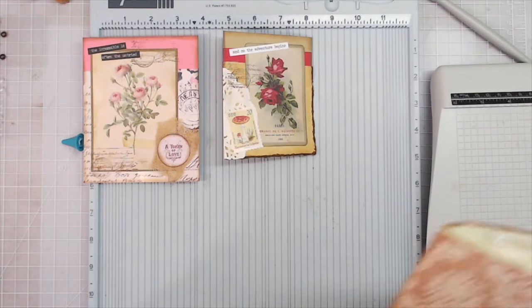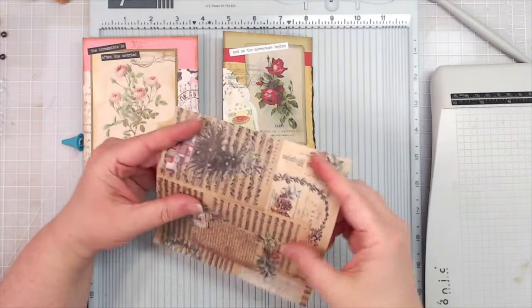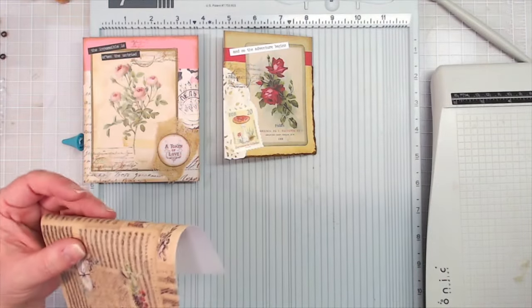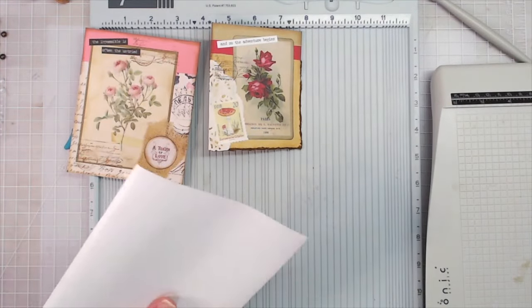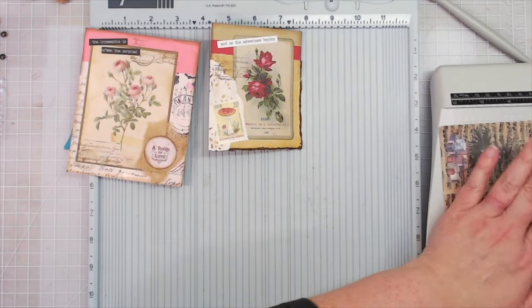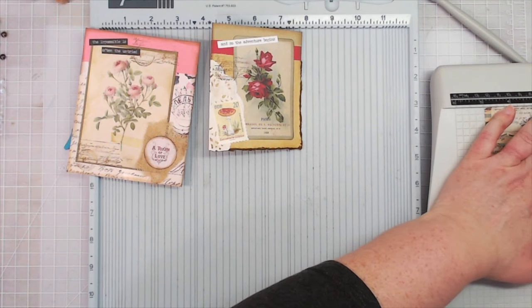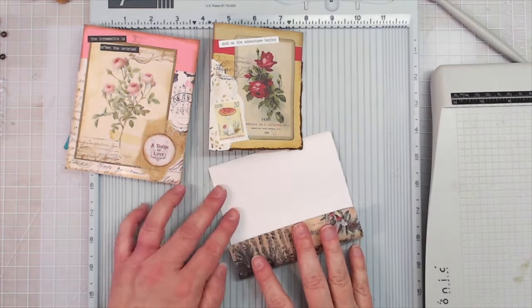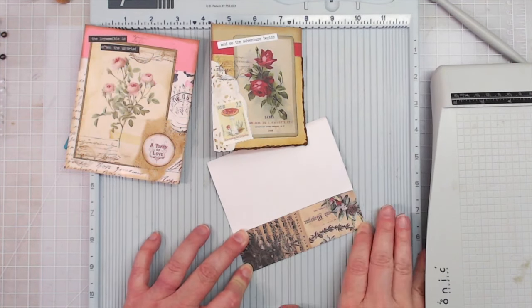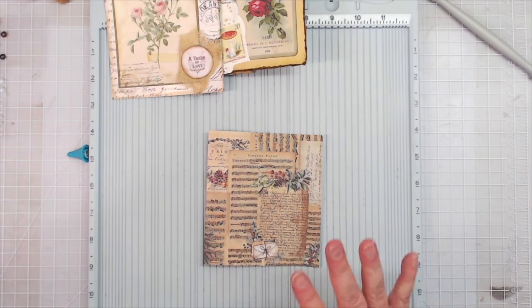Let's do one that flips up from the top — we've done two side flips, now let's do one that flips up from the top. This is totally Christmas paper, but I think it would be good to add. It would be too wide as-is, so let's cut this down some — it's a scrap piece but it's a little big. I'll cut the presents off. Instead of scoring, I can go ahead and fold this one.